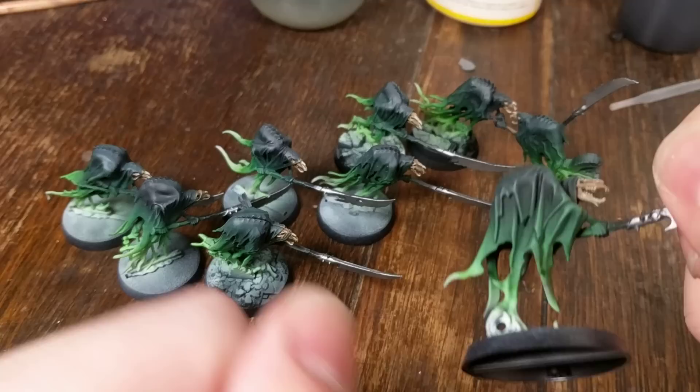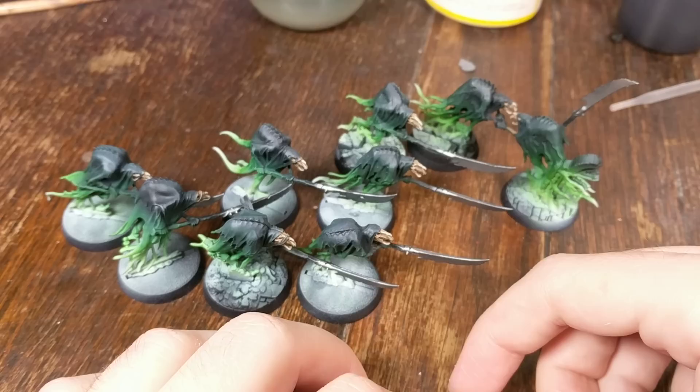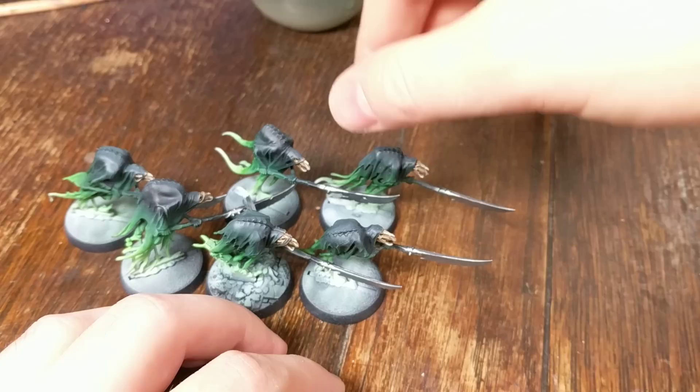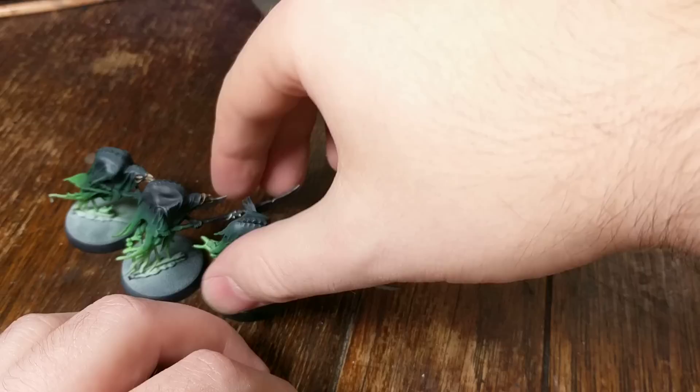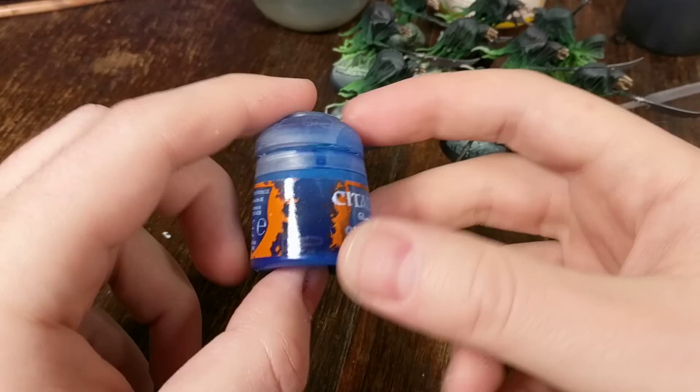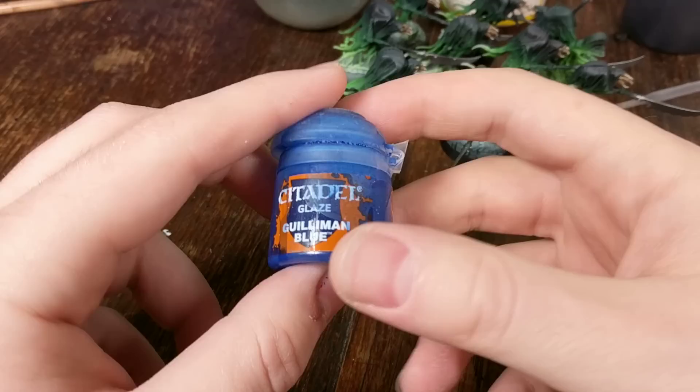But these bring me on to an interesting topic: Games Workshop is discontinuing all of its glazes. I know that's only four paints, but they're going away. No one knows what they're being replaced by, if anything. But they're just inks - these are actually just inks. They're watered down a little bit.